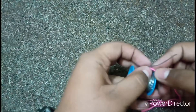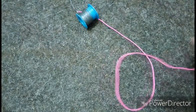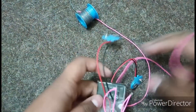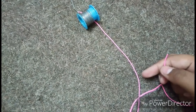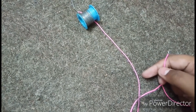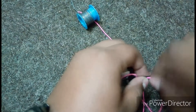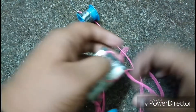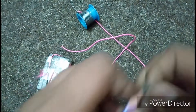Done. Now connect the wire of the lid with the minus point of your battery. Done. And the last step: connect the wire of the pencil with the plus point of the battery.